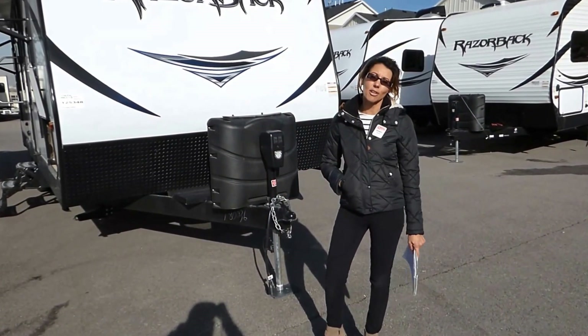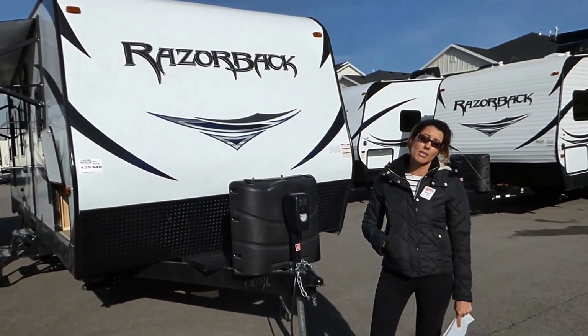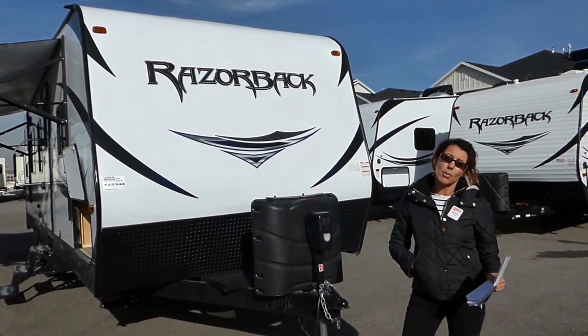Hi, this is Sandy. We're here at General RV in Draper, Utah. Today we are walking around our Razorback, which is a travel trailer toy hauler. It is a 2550 floor plan.